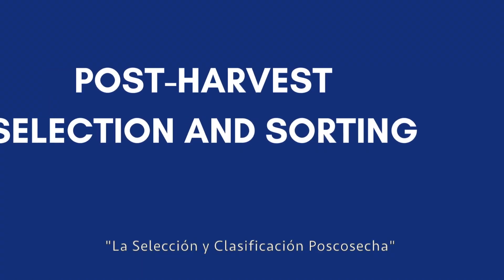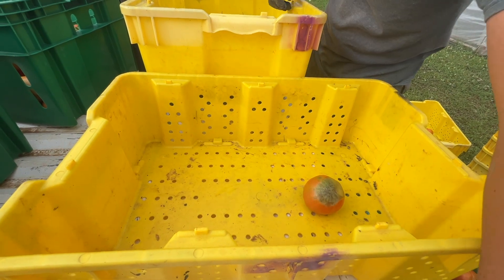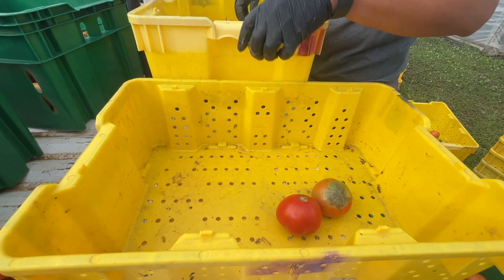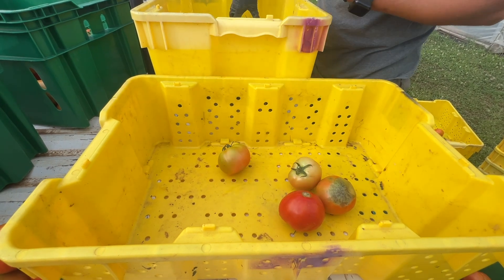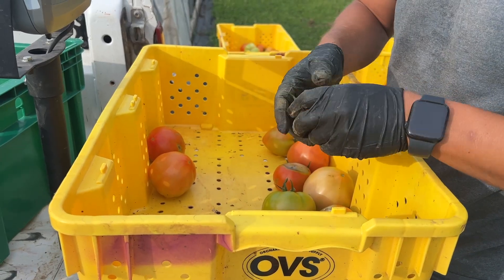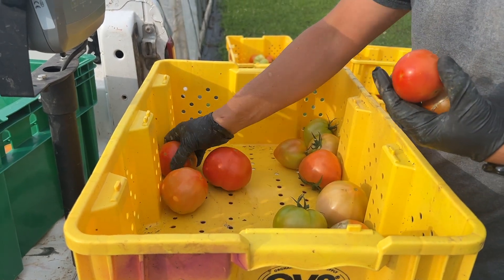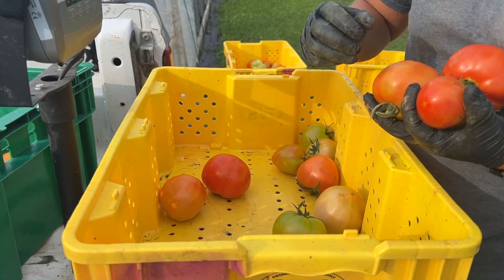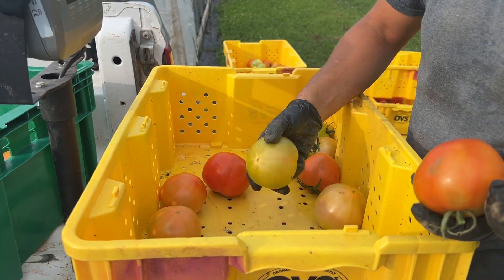También es muy importante seleccionar y clasificar la fruta después de la cosecha. Cada agricultor va a tener su mercado. Por ejemplo, un agricultor que cultiva para mercados mayoristas va a tener un proceso de clasificación diferente al de un agricultor de mercados pequeños. La clasificación y las normas serán diferentes según el mercado. Es importante asegurarse de que los empleados de la granja también conocen estas condiciones y requisitos.